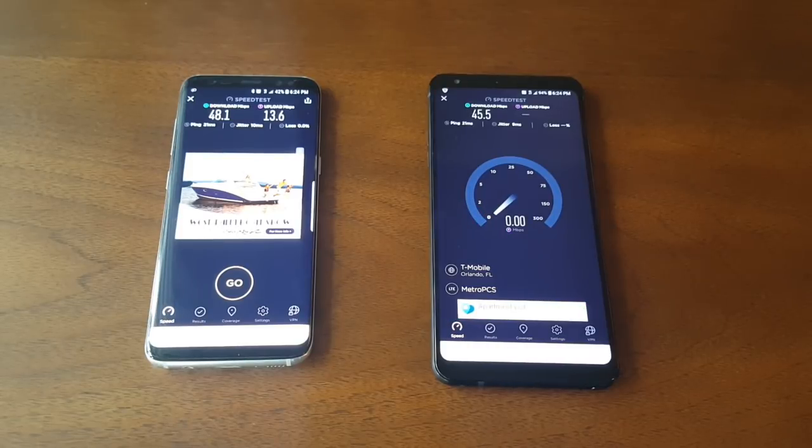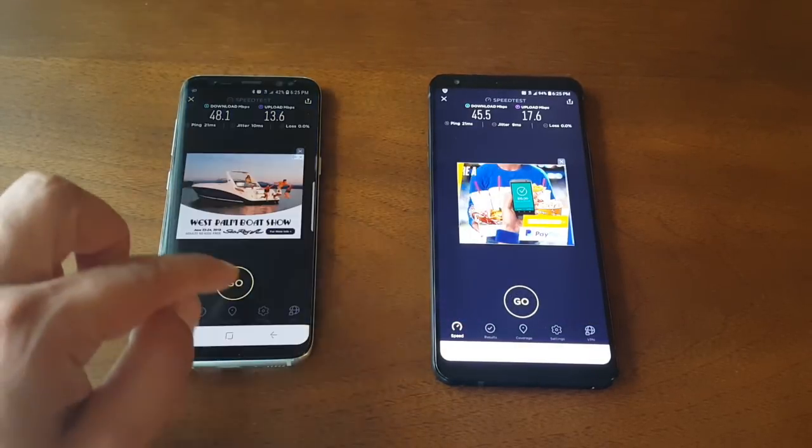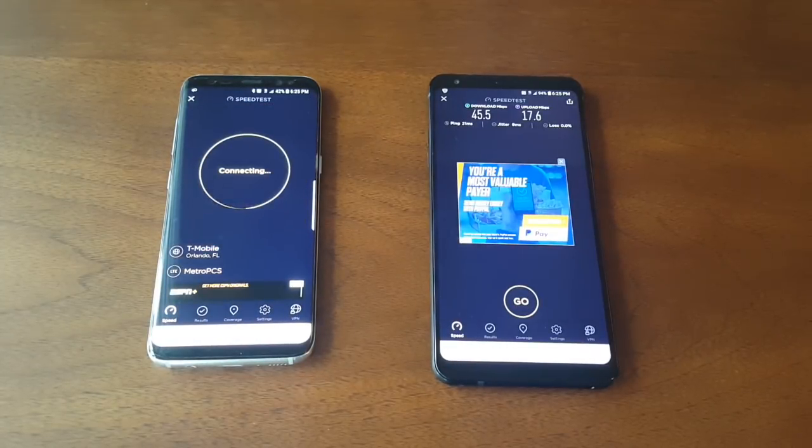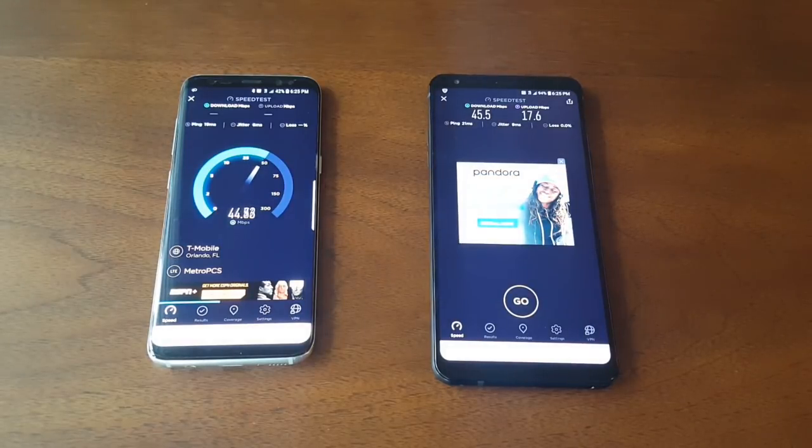So the LG Stylo 4 gets 45 for download speed, and the upload speed is going up to 12, 13, 14 — wow, even 16 and 17. That's really fast. Now let's run the Galaxy S8. Both phones are giving about the same speed — around 45 megabytes, maybe dropping back to 40. The upload speed looks faster on the Galaxy S8.